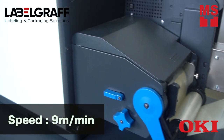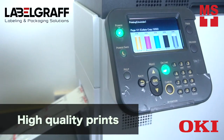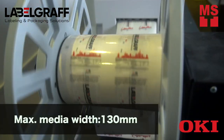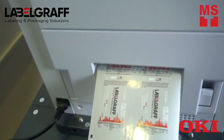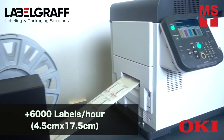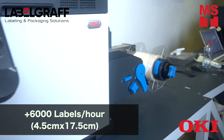It can print at the speed of 9 meters per minute. The Okie Pro 1050 brings high quality and vibrant in-house printing. You can load media with a maximum width of 130 millimeters. Here we have printed 2 labels at a time with 17.5 centimeters length, and in 1 hour we can print more than 6,000 labels of this size.